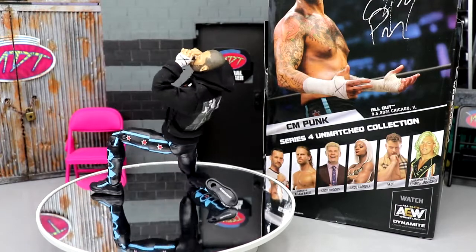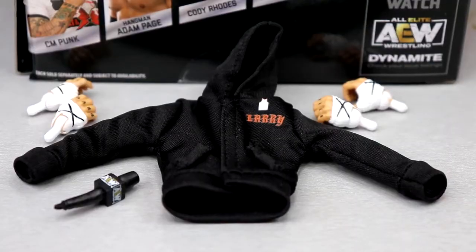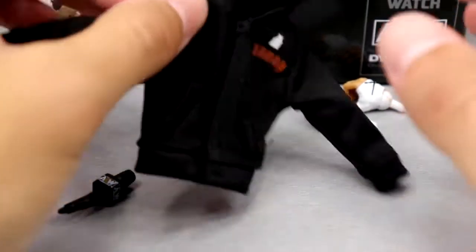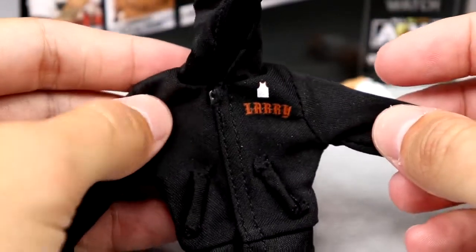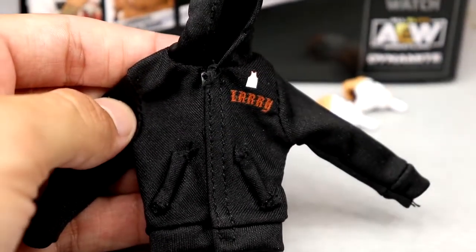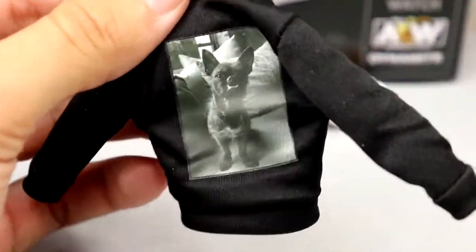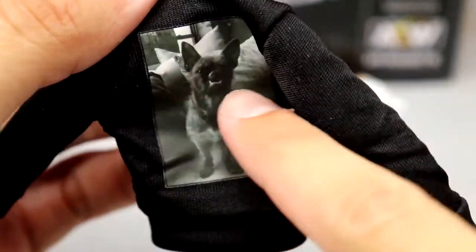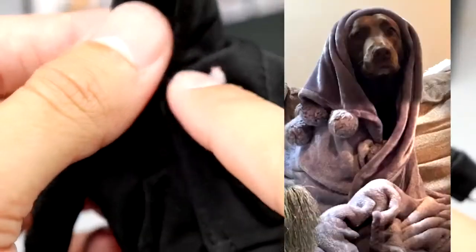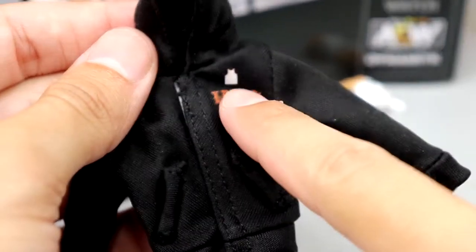Before we get into the figure itself, let's dive into his accessories. Starting out first, you've got to start with the cloth hoodie — this is actually really impressive by Jazzwares. I was worried about it because when you first take it out of the packaging, it does not have the plastic protection over the figure like we saw with Jake Hager and other figures. This is a really nice hoodie. You do have, who I'm guessing is Larry on the back — CM Punk's dog — which is really cool. Makes me want to get a hoodie made with my dog Charlie on it.